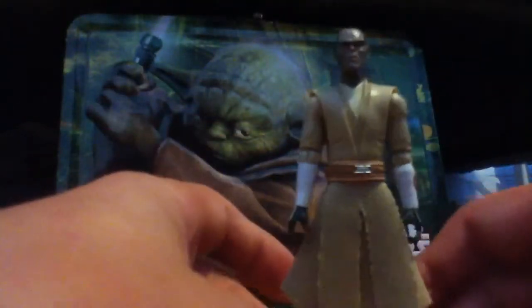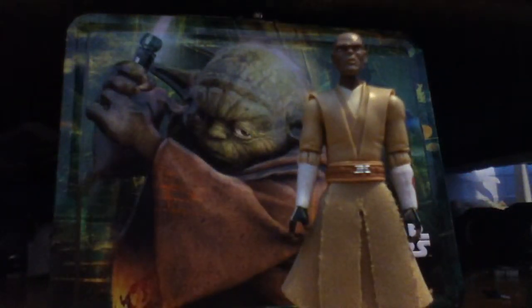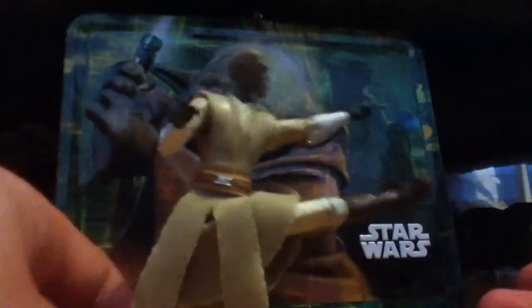Now let's get on with the figure. The figure can go into a soldier's stance, which is straight down like a pencil-dive stance. It can stand without a stand — it's pretty good. As for articulation, you have a ball-hinged head, ball-hinged shoulders, ball-hinged elbows, swivel wrists, swivel torso, ball-hinged hips, ball-hinged knees, and ball-hinged ankles. You can see it's very flexible — you can kind of do karate with it, and you can even do a full split.